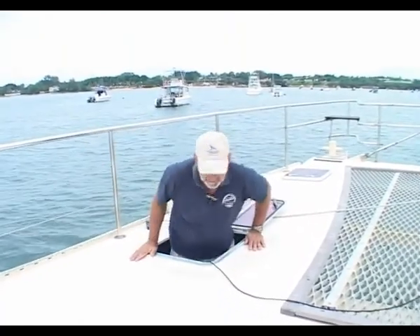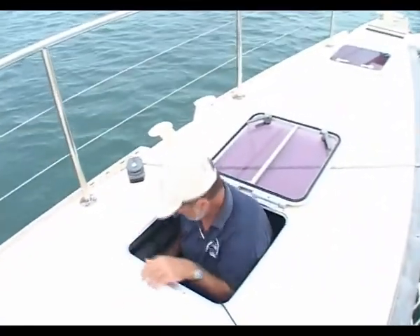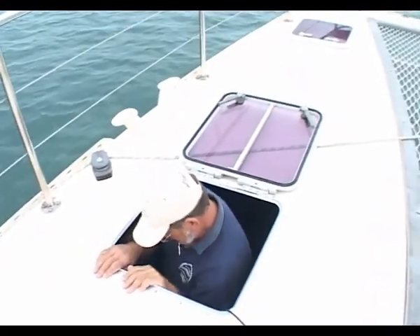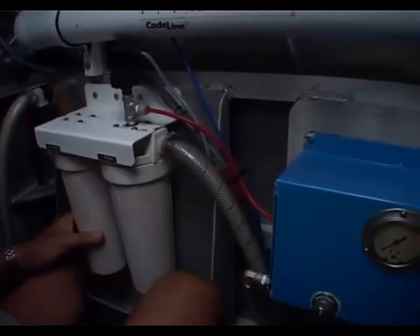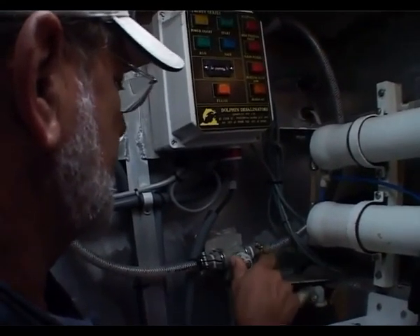On the port side we have the compartment with the water maker, and forward of that is where we stow the spinnaker. The water maker is 240 volt — it's a Shurflow unit made in Cairns, Australia. It produces 2 litres a minute. Water comes up through the filters — 10 micron then 1 micron — then down into the high pressure pump. This valve feeds the port tank.